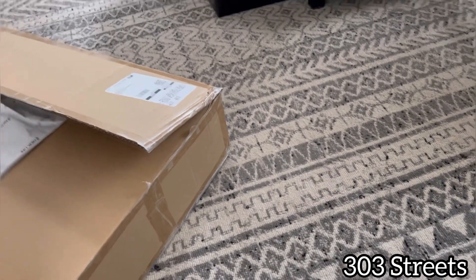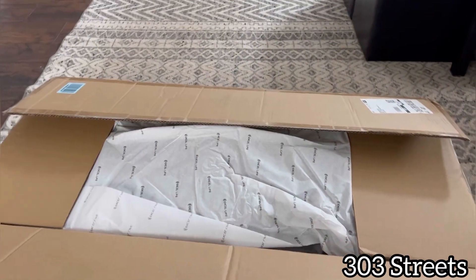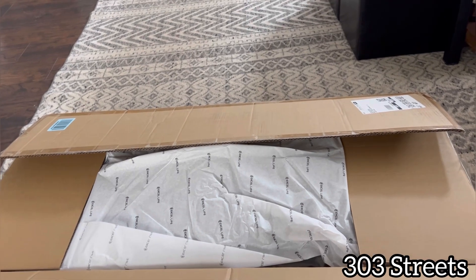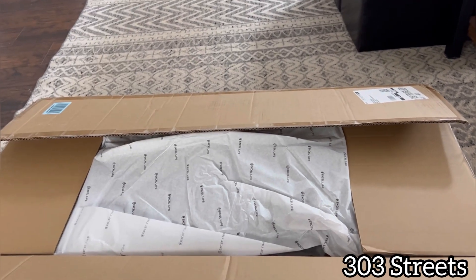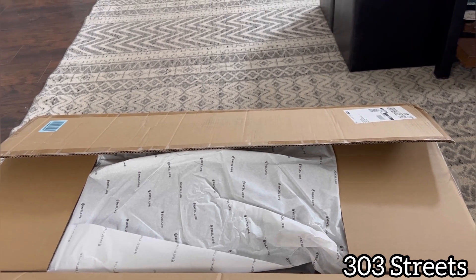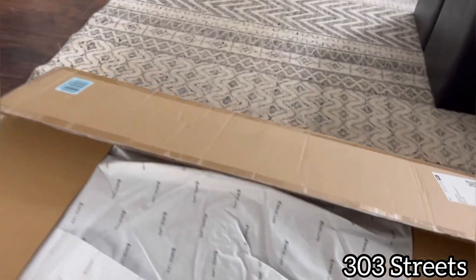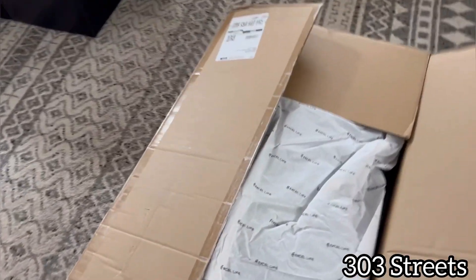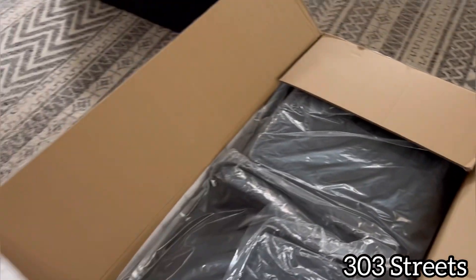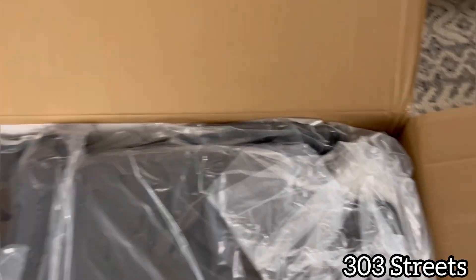It's the car floor mats, and this was actually a pretty good deal on Amazon. So I'm going to open them up really quick, take a look at them, feel them. Getting over a cold, but I'll let you know what I think, and then we will install these into the Tesla and see how well they fit in the car. So I actually haven't opened it at all — I just cut the tape.